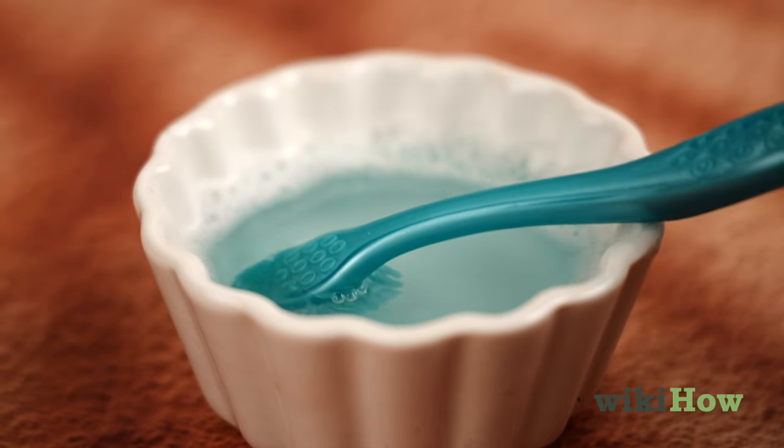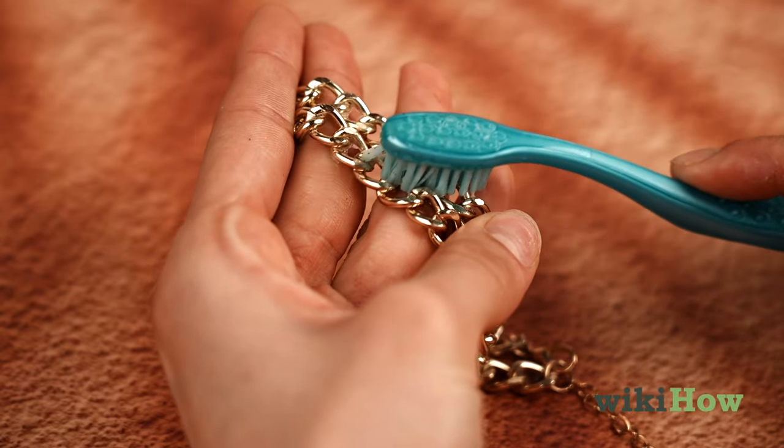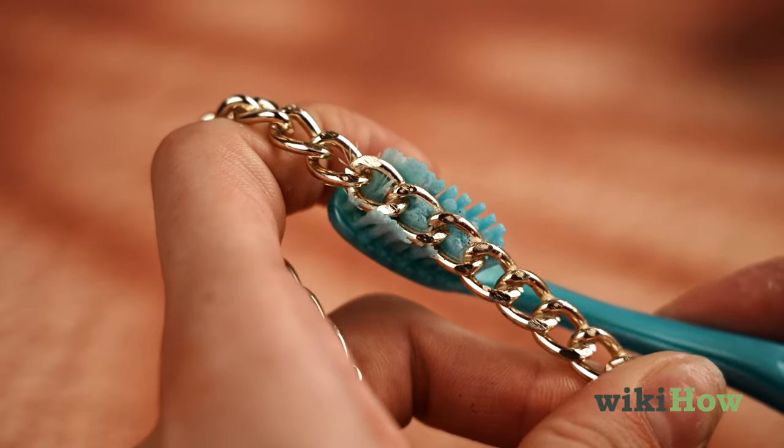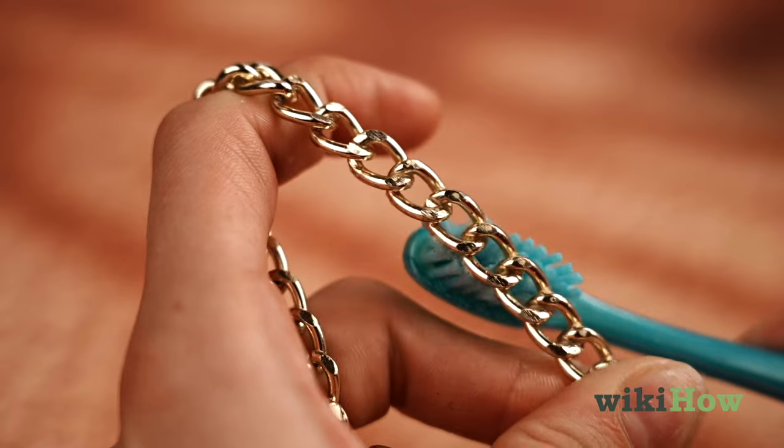Dip a soft, bristled toothbrush in the cleaning solution and gently brush the chain with it using light, circular strokes. Try to get the bristles into the spaces between the links to clean out stubborn dirt.